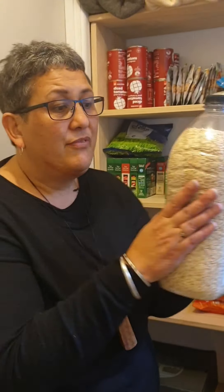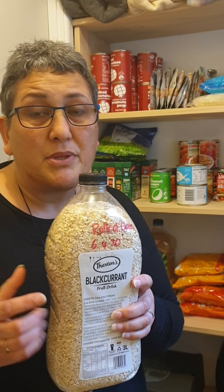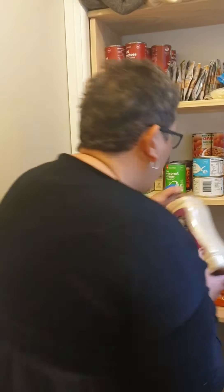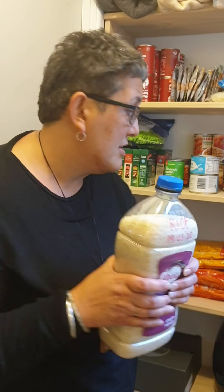We've stored some of our rolled oats in here and in there somewhere are bay leaves. Don't forget to put the bay leaves in there because they'll keep the weevils at bay — no pun intended! There's the bay leaves. These containers — don't forget to wash them and dry them out properly and they're perfect because it's easy to see what you've stored, it's pourable, and they're free. Free works for me! Go down to your local recycle centre and pick up some of these.